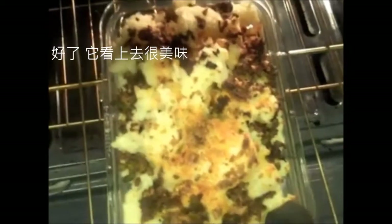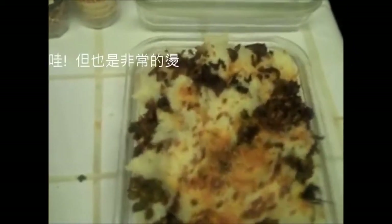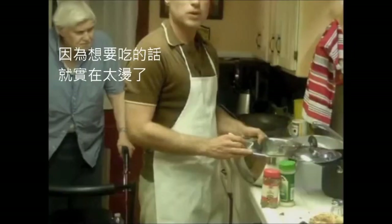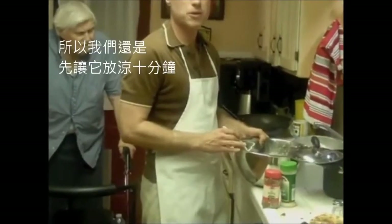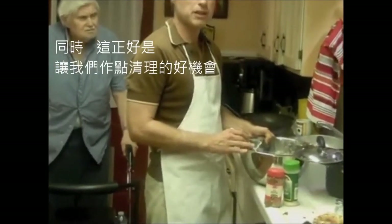Looks delicious — it's nice and crisp on the outside. Wow, it's really hot though. It's way too hot to eat right now so we're just going to wait about 10 minutes for it to cool. In the meantime, it'll give us a chance to do a little bit of cleanup.